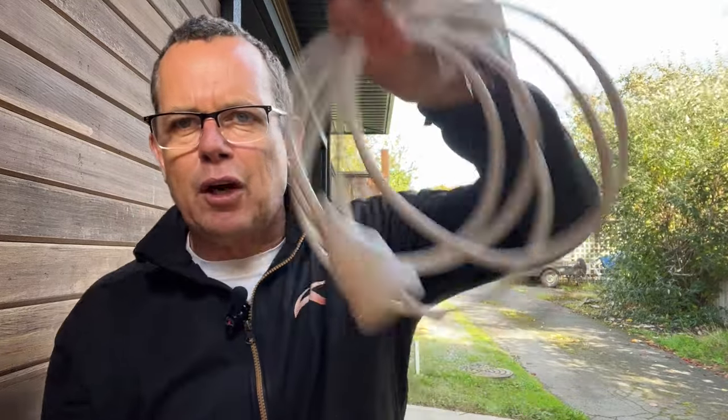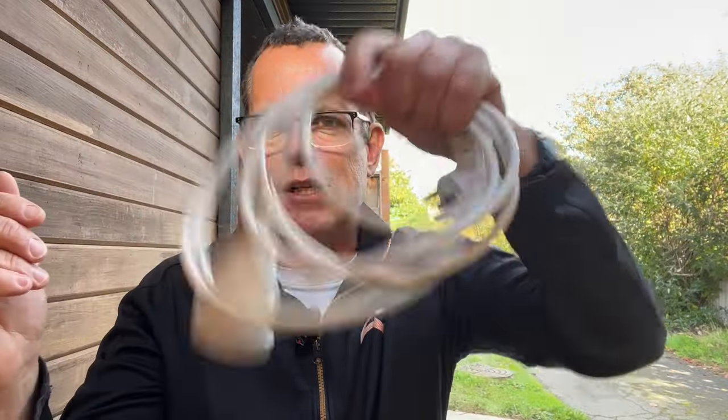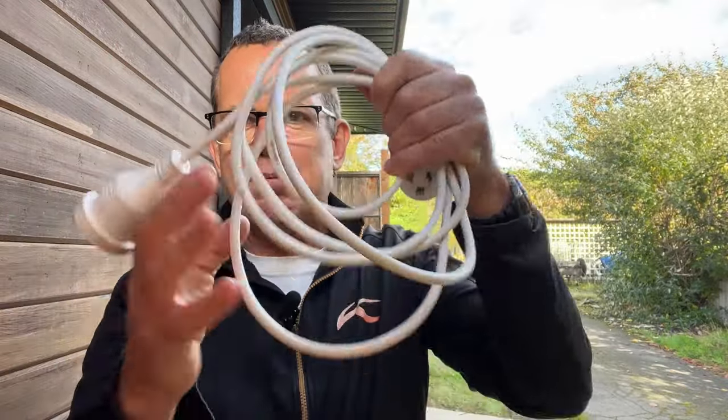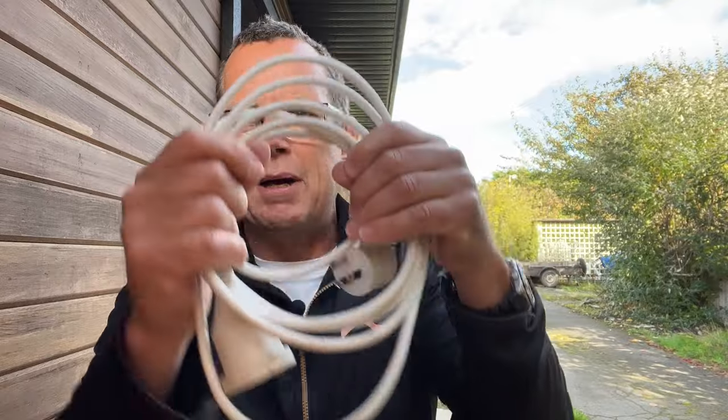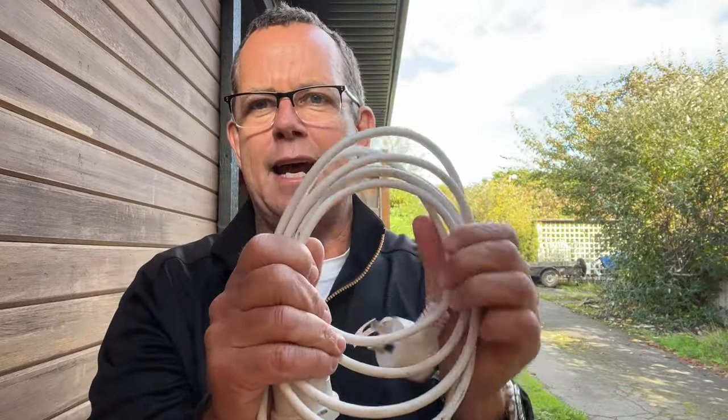G'day mate, Simon VA7BIX. How many of you have got these old extension cords lying around that are gathering dust and are useless? Well, we're going to do some safety precautions on this, smash it all up, and we're going to make the ultimate 10 meter vertical antenna.